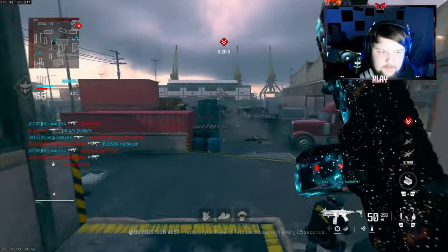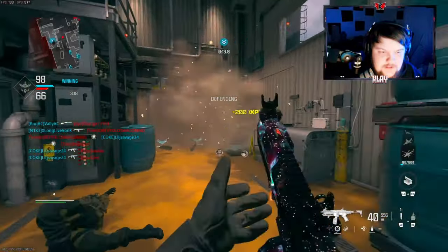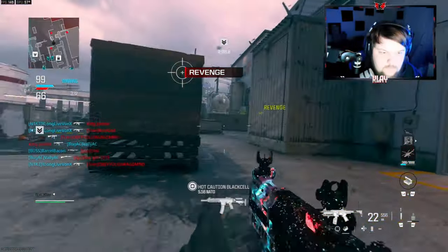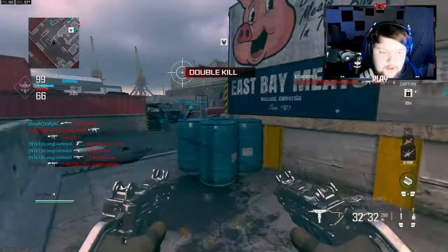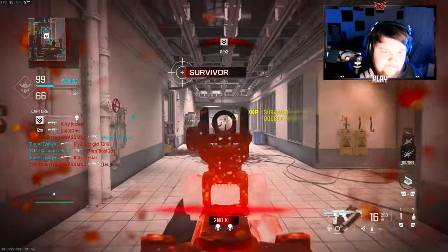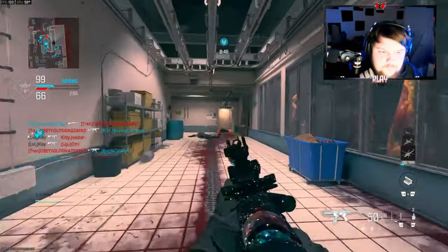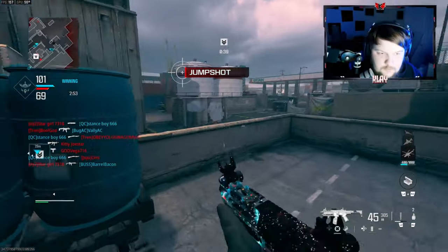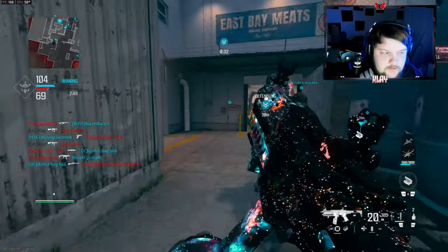I have 50 kills now, that's really good. I just need another advanced UAV and I'll be golden. Oh my god, they were spawning on top of me — this map is insane. Alright, they're spawning on the other side now.